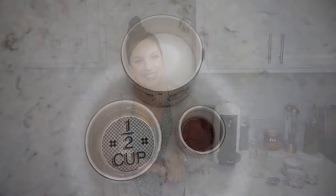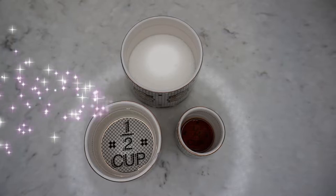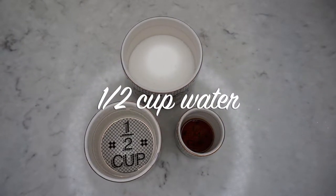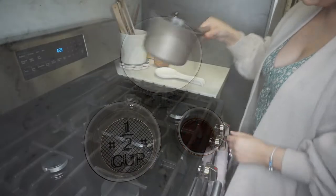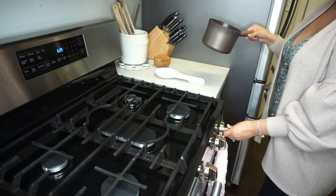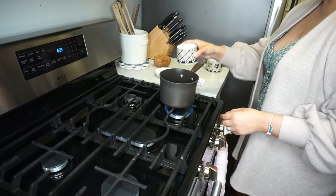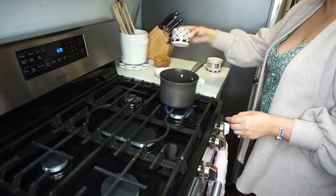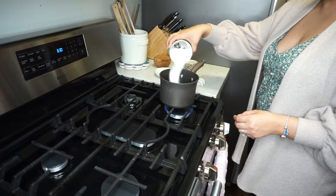To make the vanilla syrup, you will need half a cup of sugar, half a cup of water, and one and a half tablespoons of pure vanilla extract. First, turn the heat to medium-high and add in the water and sugar, bringing it to a boil.